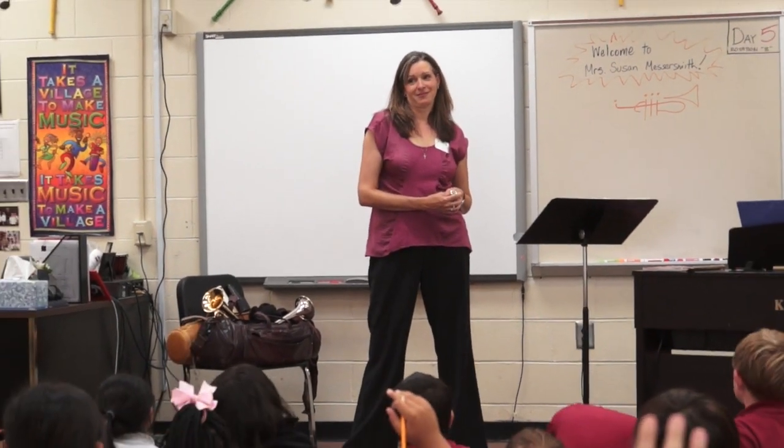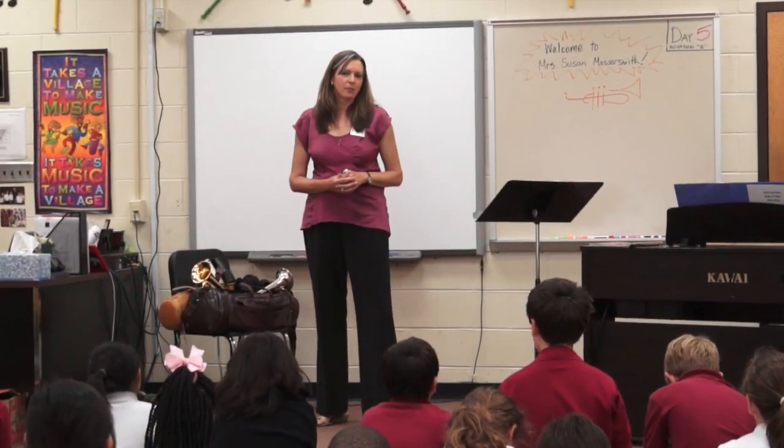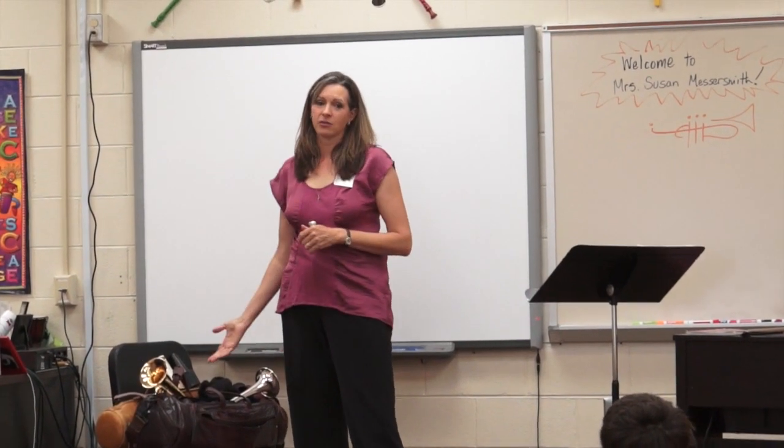And does anybody play this instrument? Not yet. Okay. So first of all, I want to tell you a little bit about how we make sound on our instruments.